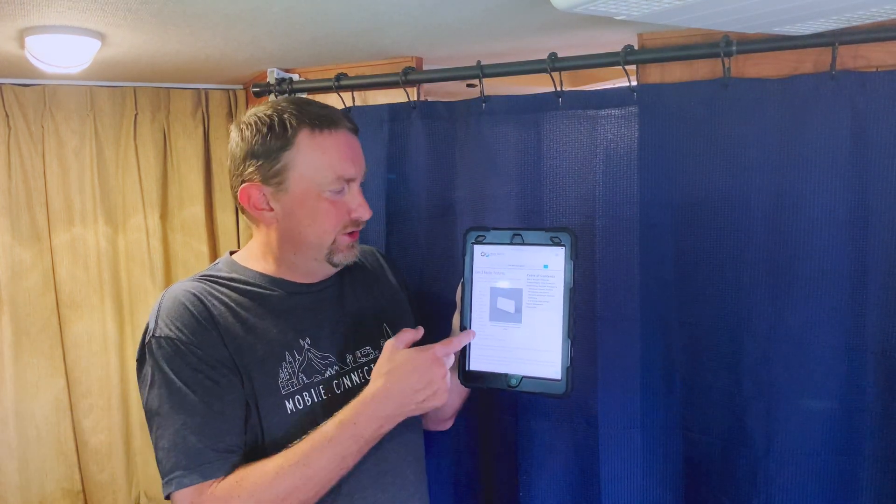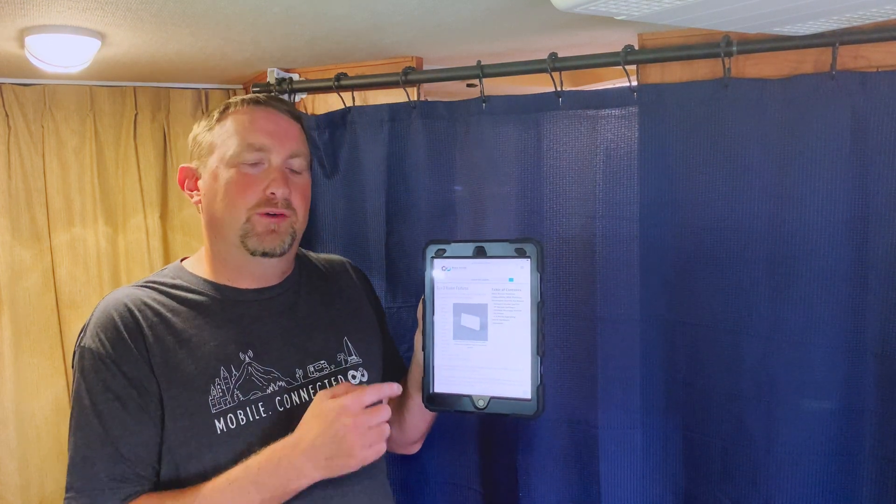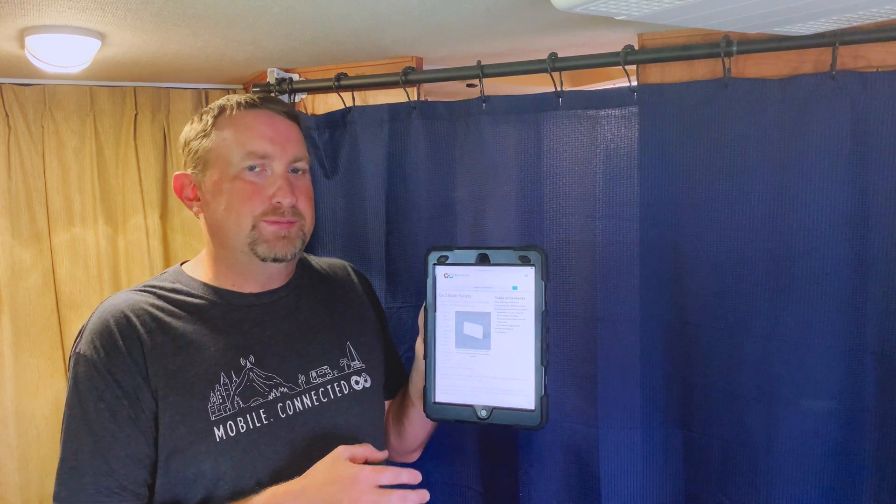This Gen 3 router is backwards compatible with all previous hardware. However, it is only a direct replacement for some hardware.